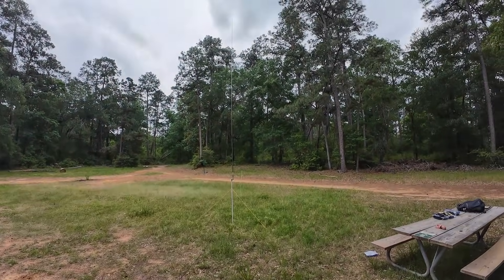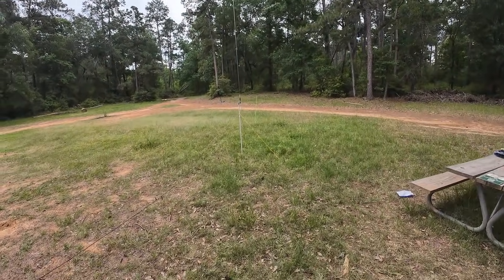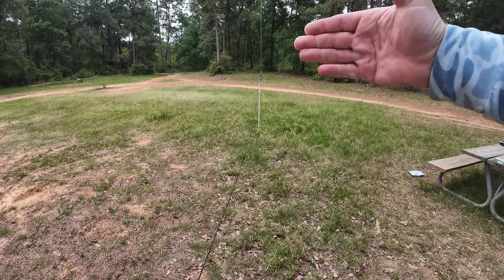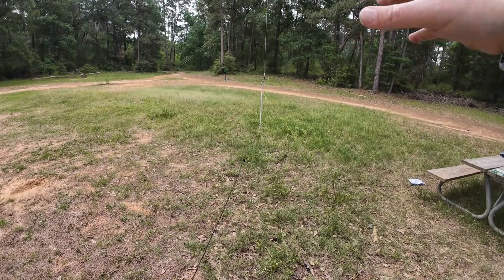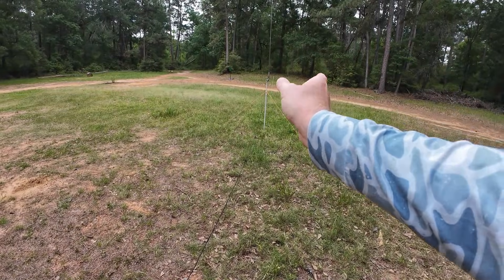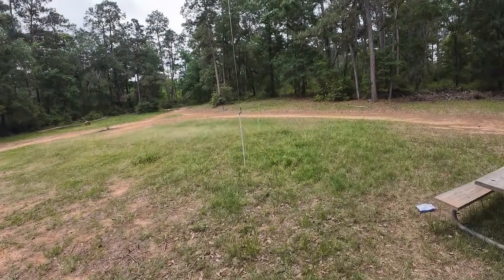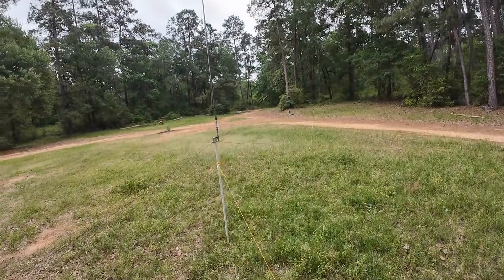It's just a really easy, simple setup. If you want, you can keep the radials in a direct line, which makes it more omnidirectional. But if you take one out at a 45-degree angle you get a little more gain in that direction — kind of a cone going that way. It doesn't make a terrible amount of difference, but it's supposed to help.